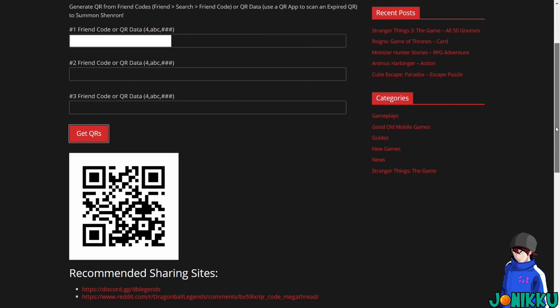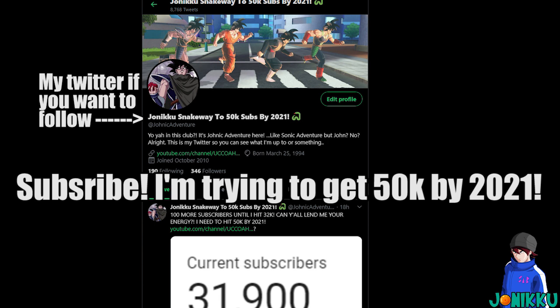Thank you, JGamer. I will link this in the description and pin comment. I wish I knew about this last year because I used to make three accounts every day on my wife's phone.